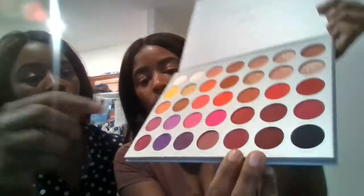Today we're going to do an eye look with Jaclyn Hill's Palette Volume 2, the Morphe. It comes with these beautiful colors, and I'm wanting my sister to stay in these colors right here, these four colors.